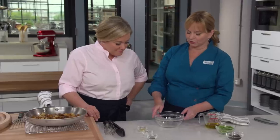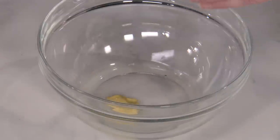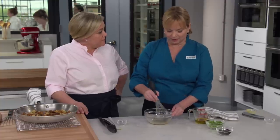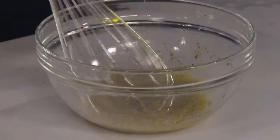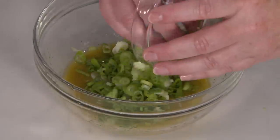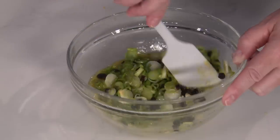Now let's make the vinaigrette. Start with two tablespoons of champagne vinegar, which has a very light, acidic flavor. Add a teaspoon of Dijon mustard to highlight the acidity and help emulsify the vinaigrette, plus a quarter teaspoon of kosher salt and a quarter teaspoon of black pepper. Gradually whisk in a quarter cup of extra virgin olive oil — one part vinegar to two parts oil. Finally, add three sliced scallions and two tablespoons of currants, which will absorb that beautiful champagne vinegar flavor.